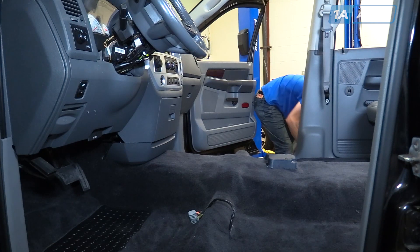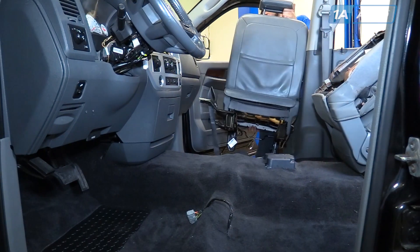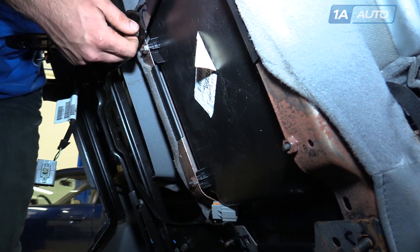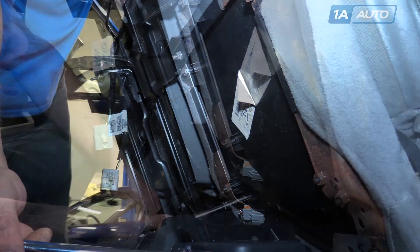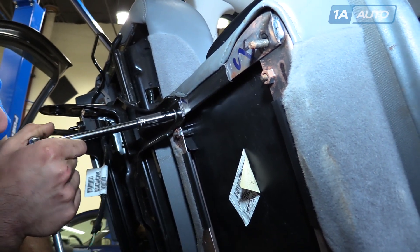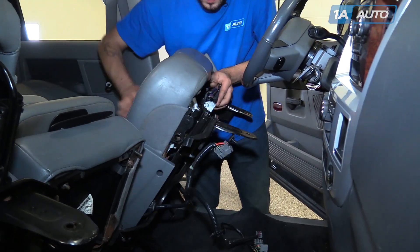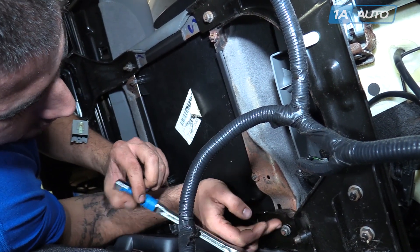Reinstall your seats, remembering to leave them laid back so we can connect them all together. Reinstall the center console onto the passenger seat and tighten them down with the 13-millimeter socket and ratchet. Reinstall the driver's seat, lay it back, and reconnect to the center console. Be sure to line up the nuts with the marks from where they came off.